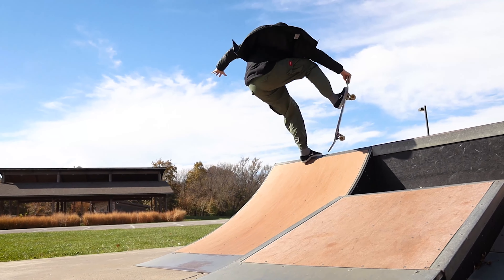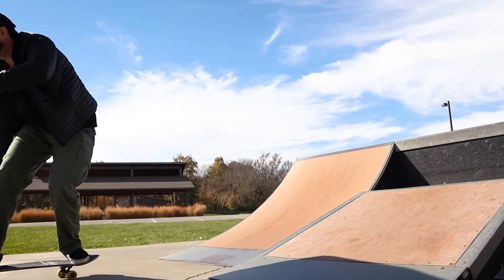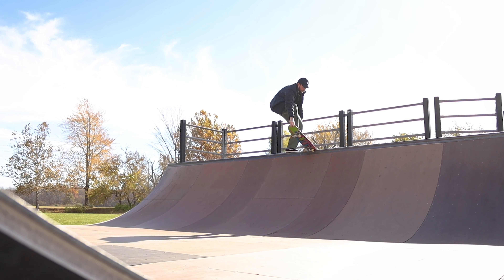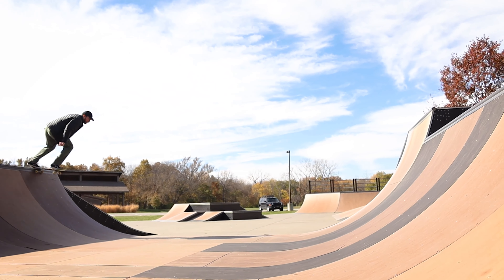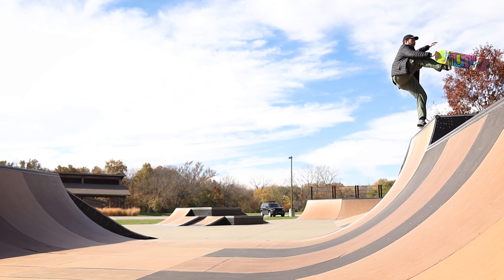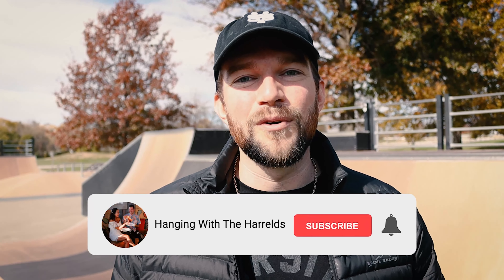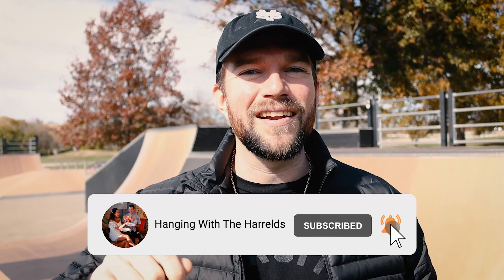I'd recommend learning this on a smaller ramp first. Make sure you can do it on a smaller ramp, then start working your way up to bigger stuff. After you've learned it on a small ramp, take it to a bigger ramp — and after that, find the biggest thing in the park. I hope you enjoyed this tutorial. Comment down below what other sweeper variations you'd like to see, and tag me on Instagram — I'd love to see you doing sweepers. Make sure to subscribe to our channel; we have a lot more videos like this coming out. Hit that notification bell so you know when the next video drops.